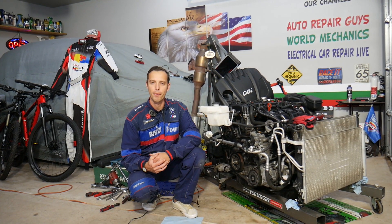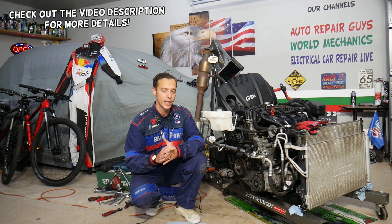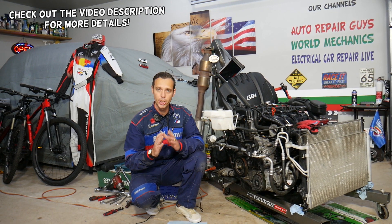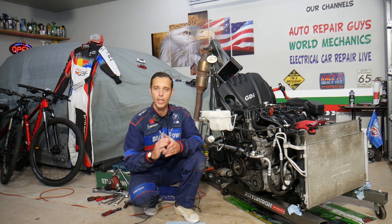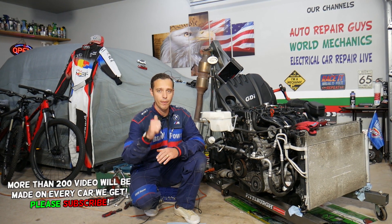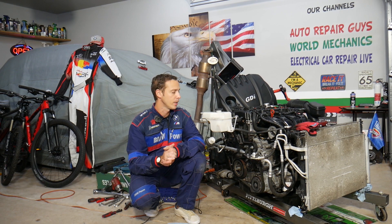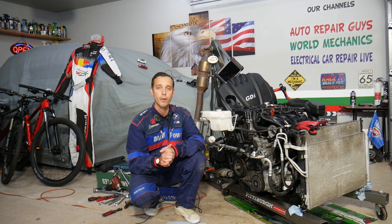Welcome back to Electrical Car Repair Life. Today's video will be super helpful for anyone with a Hyundai Tucson — it could be practically any generation — if you have a check engine light on with any of the following codes: P0075, P0076, or P0077. Stay with us; we'll explain what most likely causes that and how to fix it.